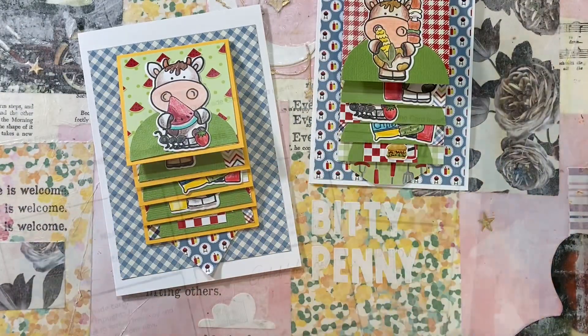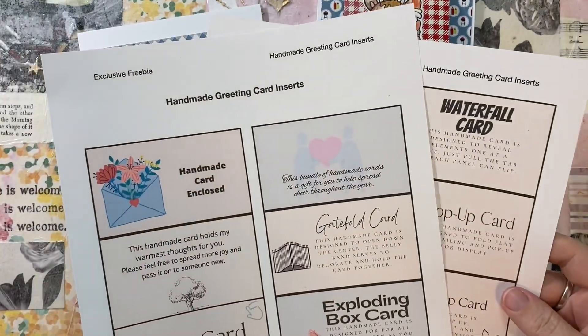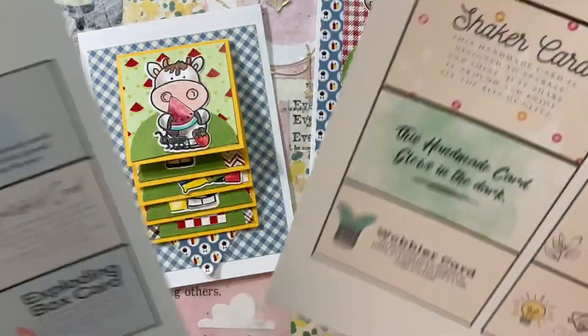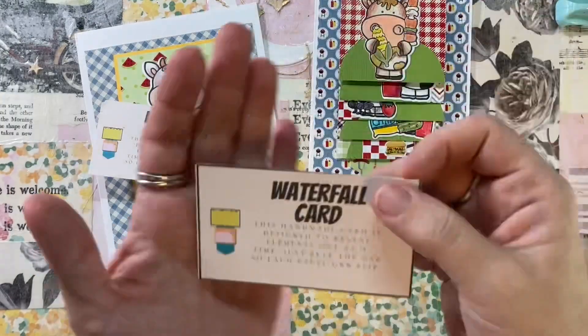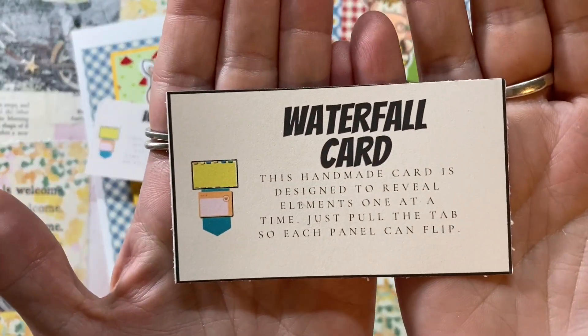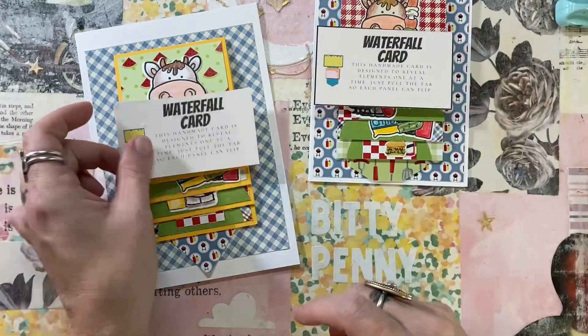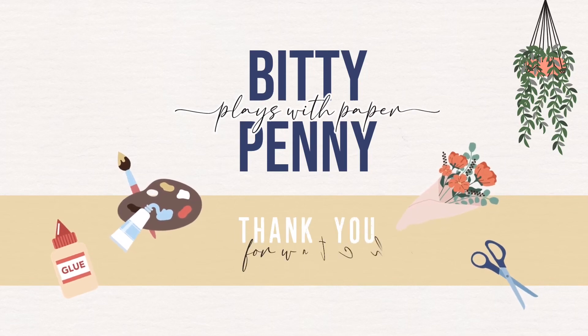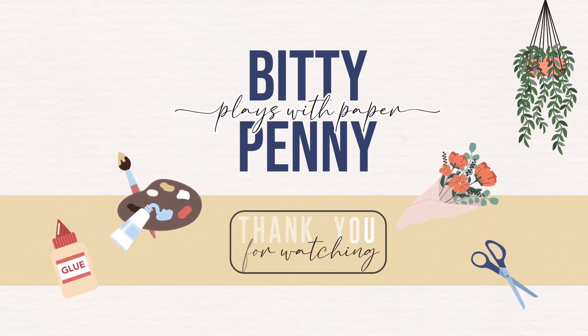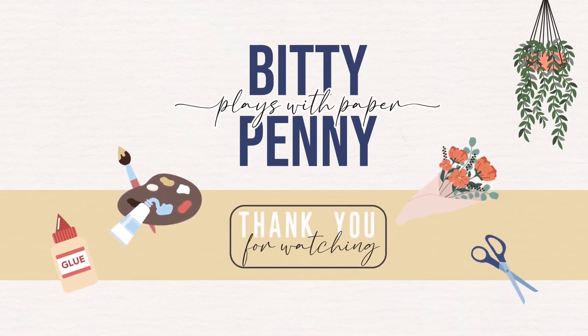I also did a free printable — I reached 6,000 subscribers here on my channel and made these cool little card inserts available on my website bittypenny.com. Now that I have this waterfall card, I have an insert to go with it. Thanks so much for watching, I hope you enjoyed it, and I'll see you next time!